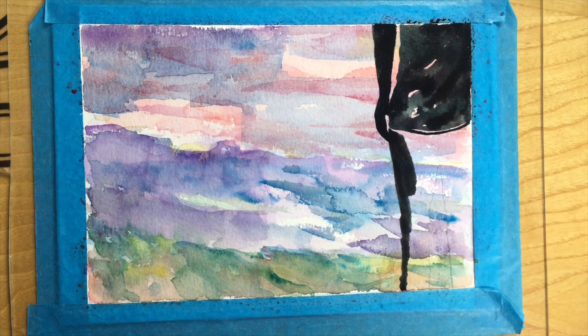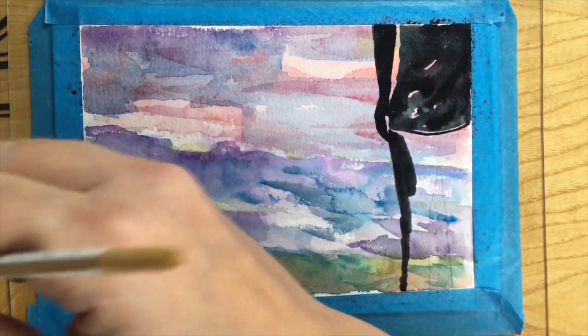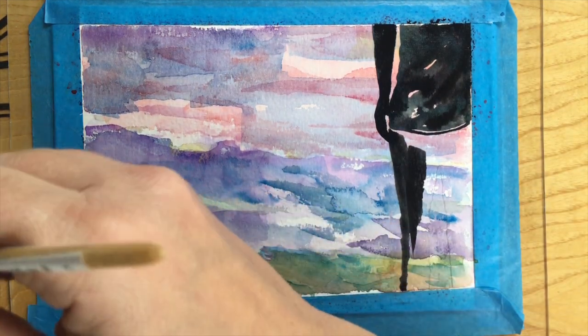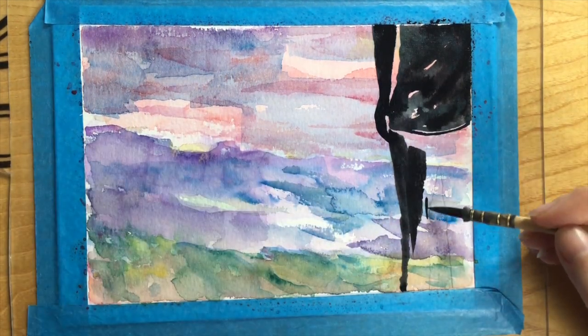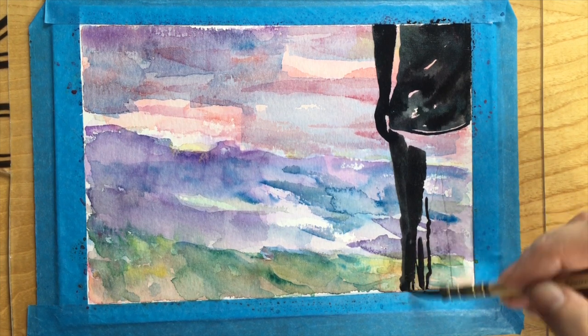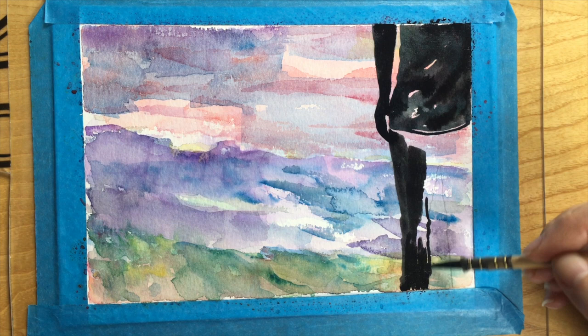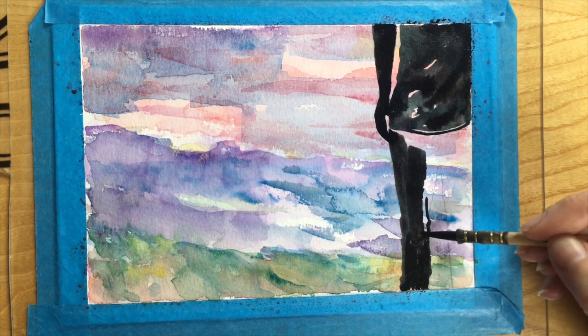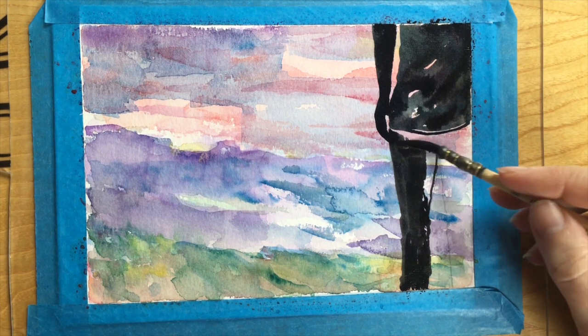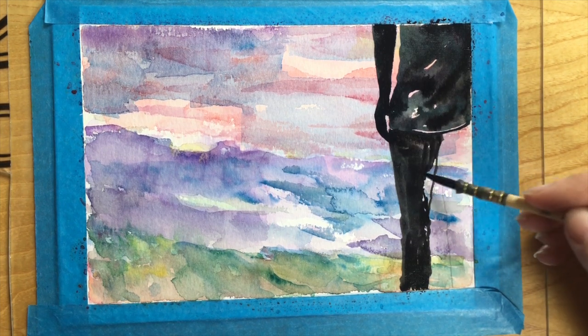I've decided to leave some of the texture there in the shirt as well. I think some of the powerful elements of this painting are just the simplicity of a figure standing to the side — you're thinking about composition here, like do you want your figure in the middle of the page? I like to use the rule of thirds, so my figure's in a third of the page.